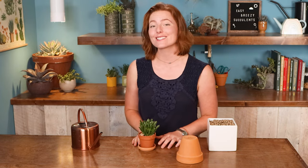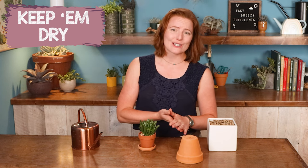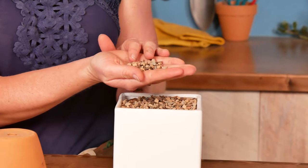Third and final tip for your indoor succulents is to keep them dry. You can make watering so much easier on yourself by using a pot with a drainage hole and using a really gritty, well-draining soil.